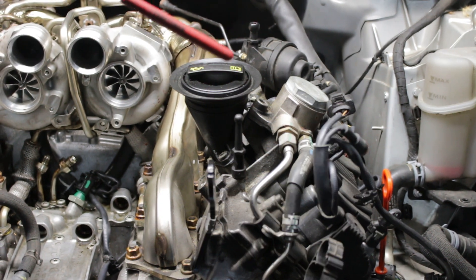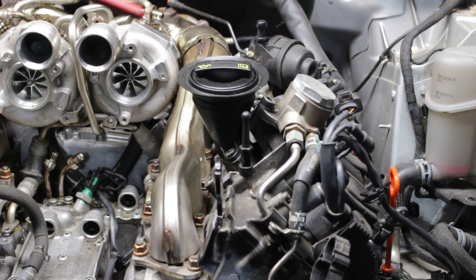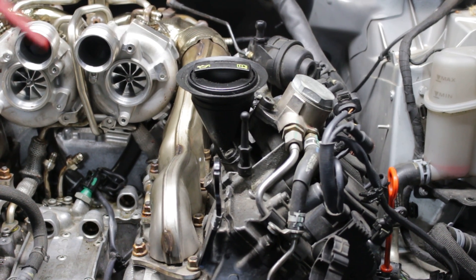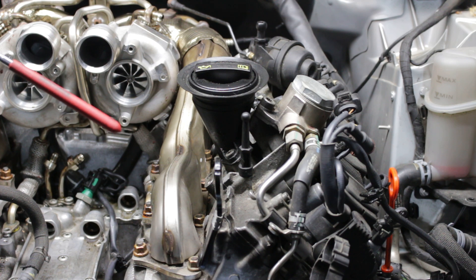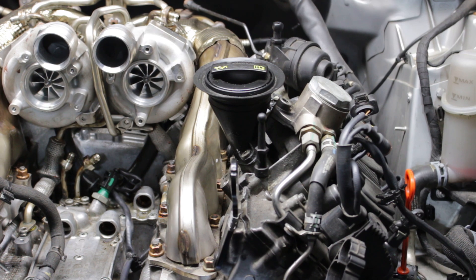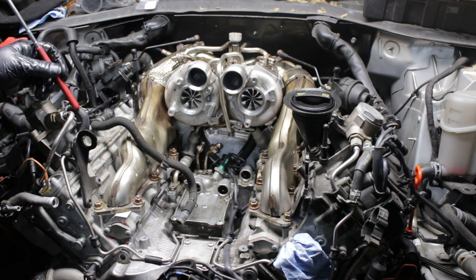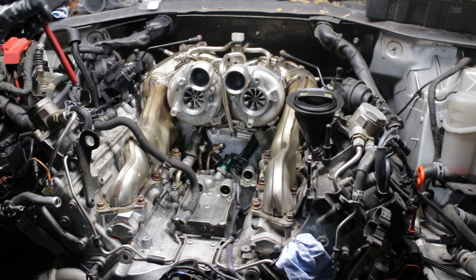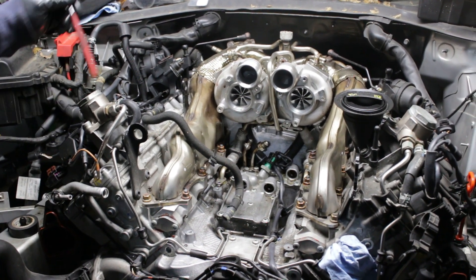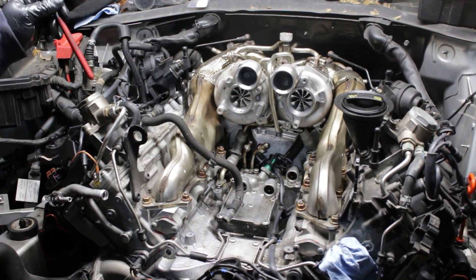I've looked at tons of logs and even on an RS7 you notice the high pressure fuel pump in many cases can withstand the load, but it is the low pressure fuel side that takes a hit — the low pressure fuel pump values just plummet. So it makes sense: let's eliminate this small reduced line, give each pump its own feed, and that's why I suggest getting an aftermarket fuel line kit.